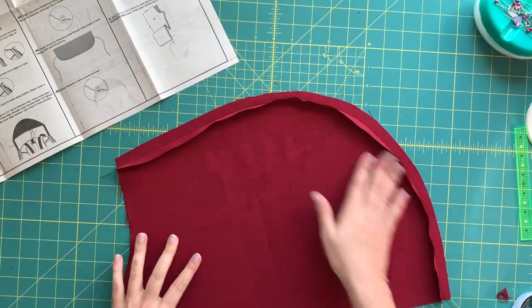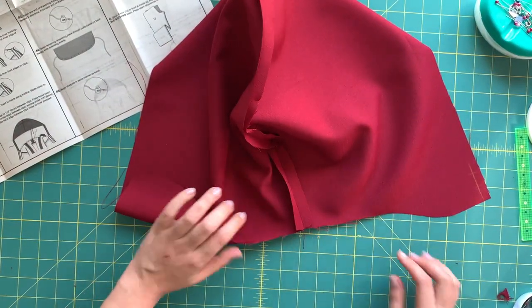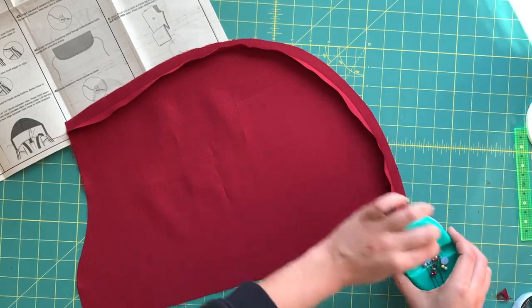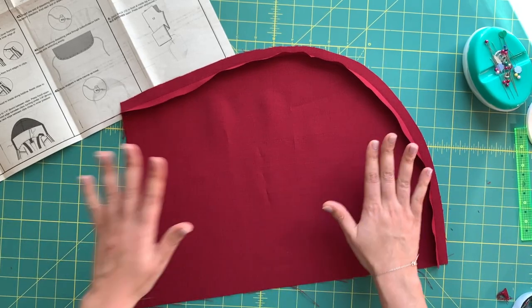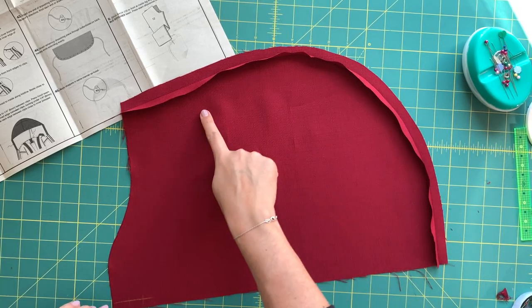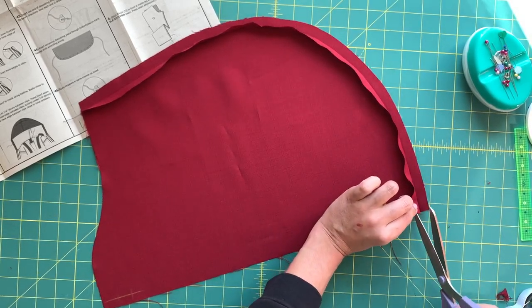Once the hood is sewn, press the seam allowances open. For a big curve like this, instead of pressing them flat, lay it as it came through the machine and pull one seam allowance back, pressing it that way — same result as pressing open and flat. Then trim one seam allowance back to a quarter of an inch and press the other seam allowance over it.